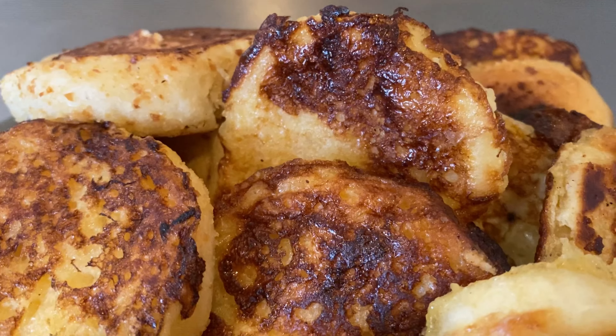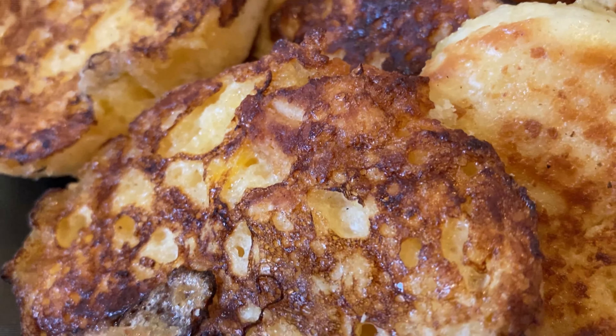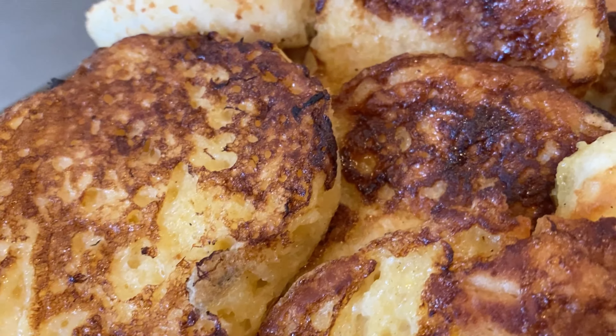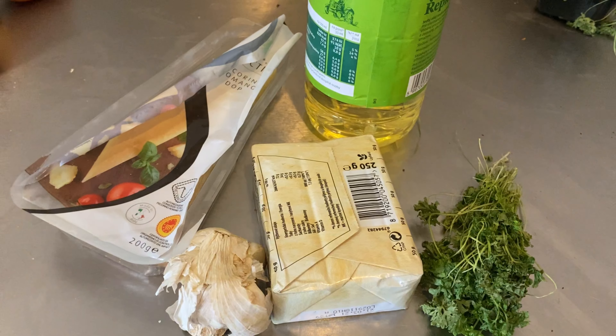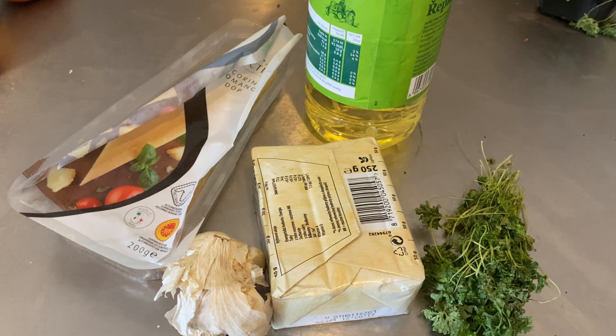French toast is done — no extra effort, it's so easy and simple. I love the creaminess combined with the sweetness and the buttery taste, but what I like most is the melt-in-your-mouth consistency — that really made my day. Now let's move on to our next toast: the garlic bread.